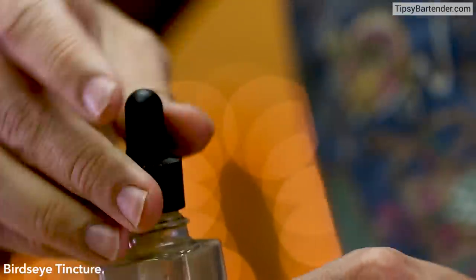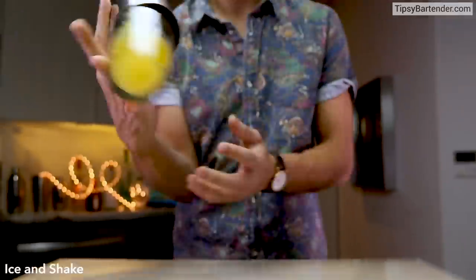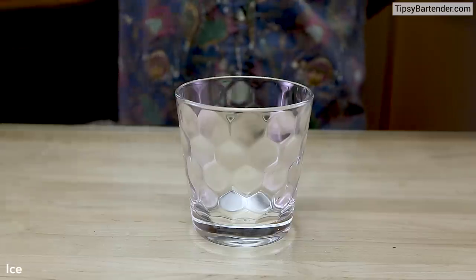Shake, shake, shake. Come behind with some bird's eye tincture. Ice cube — that's a giant ice cube you got in there. And now we shake, shake, shake. Okay, that's enough shaking.